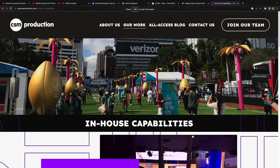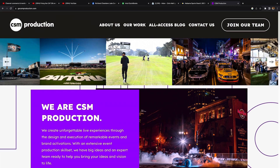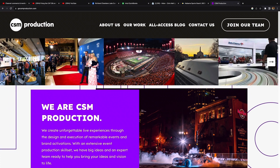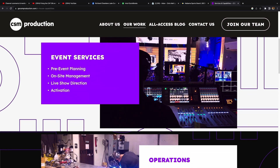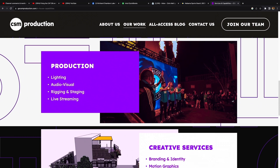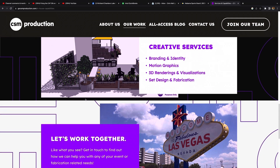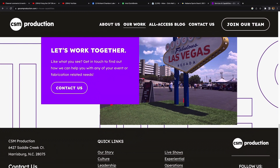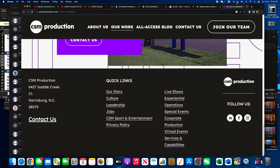CSM Production is located in Harrisburg, North Carolina, just outside of Charlotte. Super cool company. What they do is everything related to sports, entertainment, and corporate events — specifically booths, displays, concert stages and venues, trade show booths, and all that kind of thing. They've also got a digital services product they offer to help with streaming and things like that. And of course Las Vegas is trade show central for all the booths that get set up for that type of business.